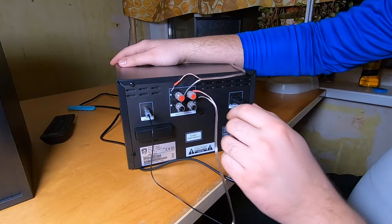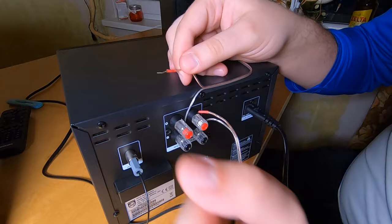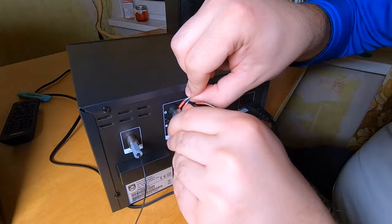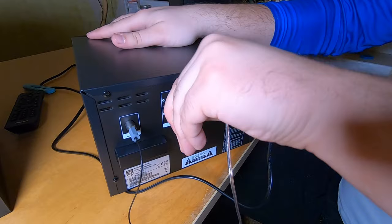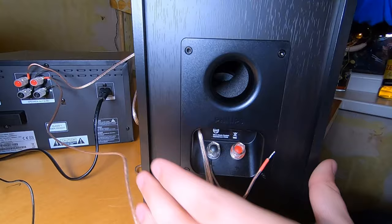For the speaker terminals on the main unit, you just unscrew them and put your cable in. The cable already comes soldered and with heat-shrink tubing — just put it inside and screw down. I like screw-on terminals better than spring-loaded ones, although the screws here are plastic.